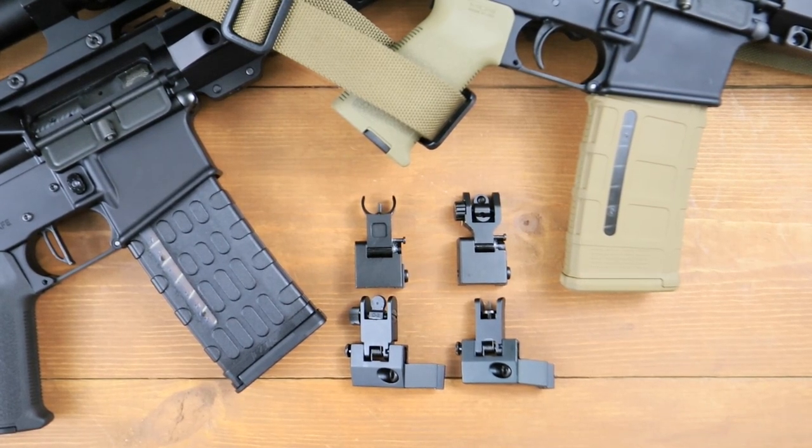Hey guys, it's Jeff. Thanks for checking out my video today. This one's going to be on an option for you to consider in an iron sight feature. Let's talk about it.